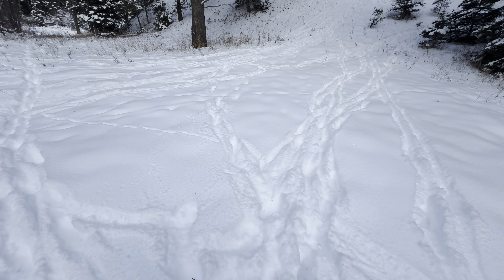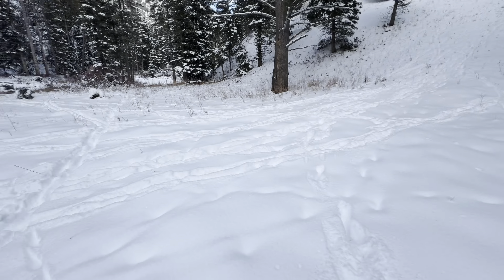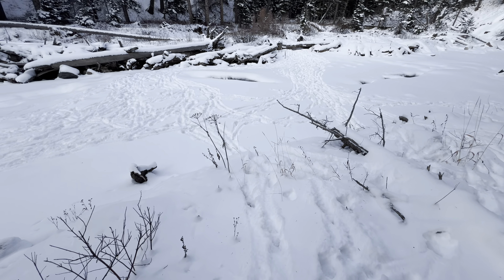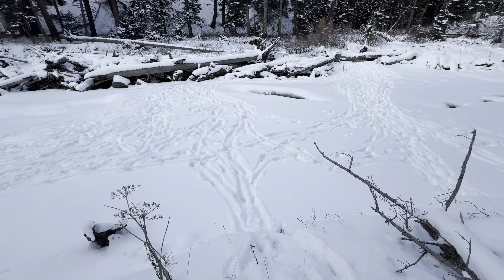This is kind of an elk superhighway here, and they always come down this hill, cross the field, and then go down to the creek. You can see here where a lot of them cross the creek, which isn't that big, but it's totally frozen over now.